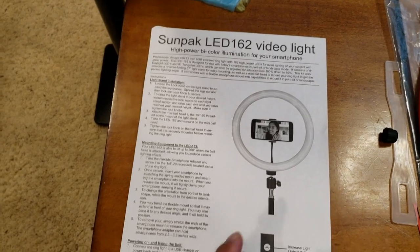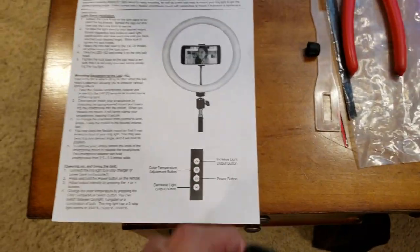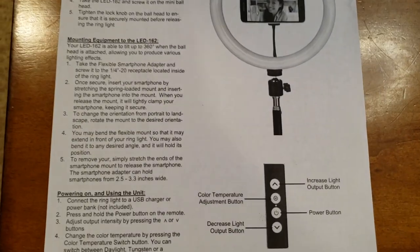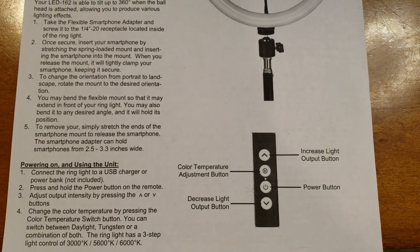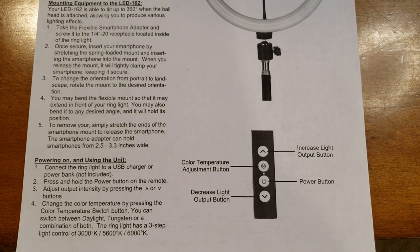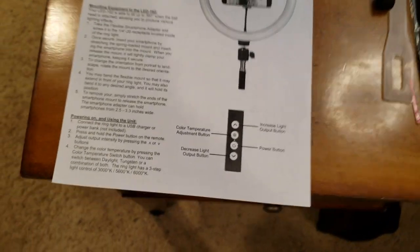Then you attach that little piece to the tripod. For the remote control, you have your increase light, decrease light, power, and then the color temperature adjustment button.